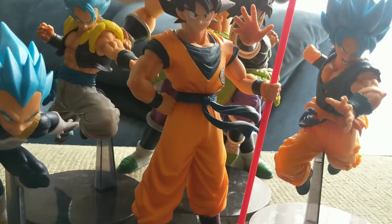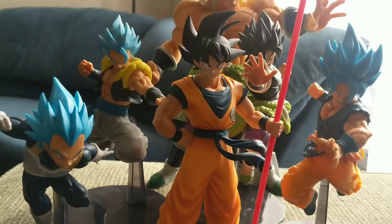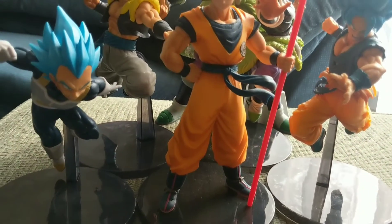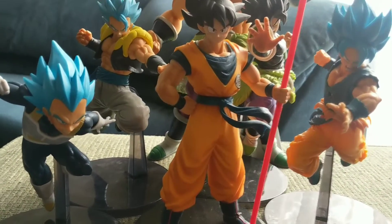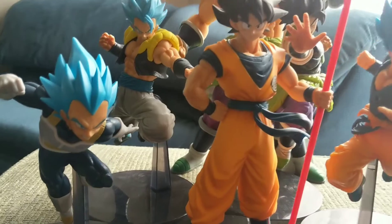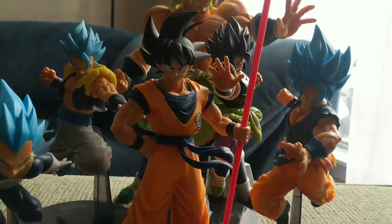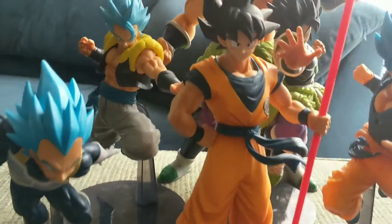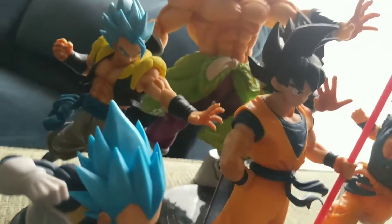About to wrap up the review — just want to give you one last look at my Dragon Ball Super Broly collection, the Ultimate Soldiers. I mean, what can I say — they look badass. I love every one of them: Vegeta, Goku, Ikari Broly, Gogeta — these figures are dope.